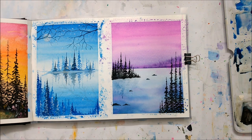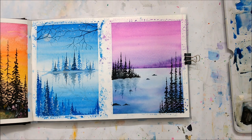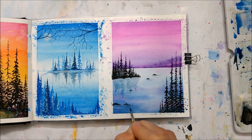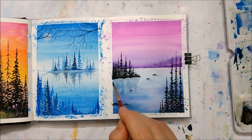Now it looks good. And now she's doing the reflection, which is basically just a washed-out version on the water. She's also doing the reflection on the rocks now.